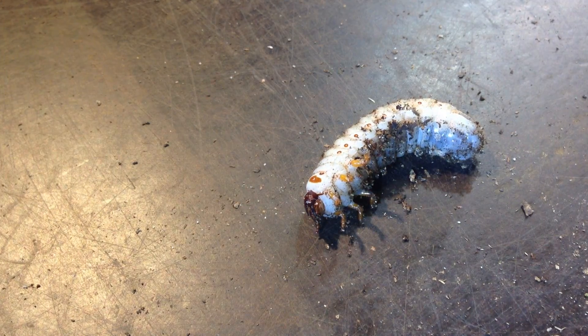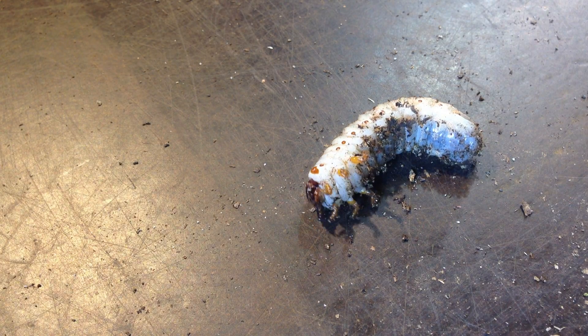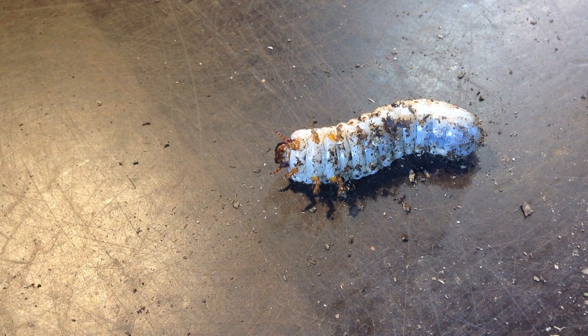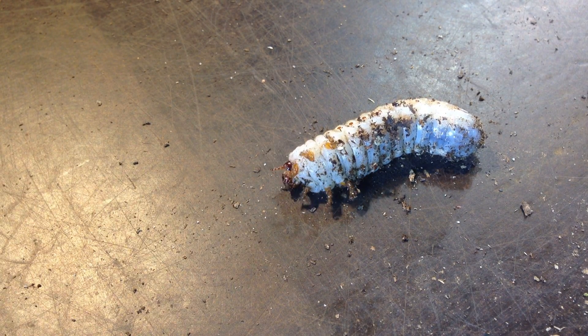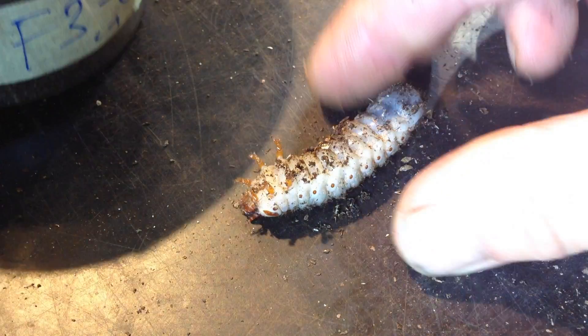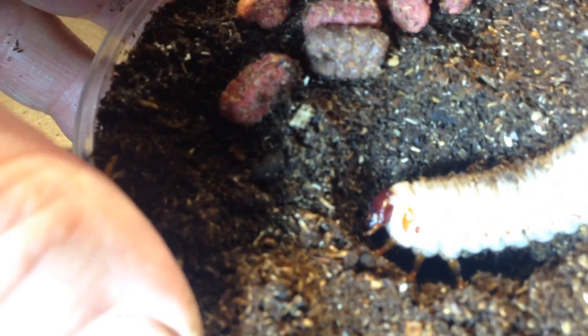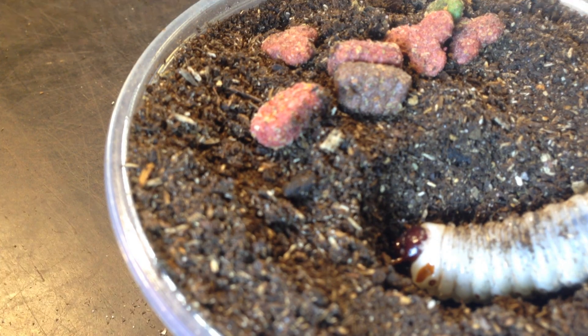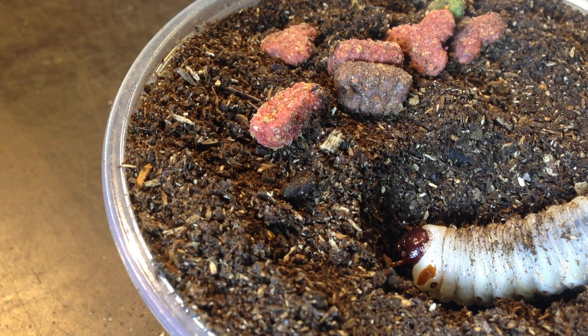...L2 larva. They eat a lot of cat food pellets, and in one week this larva ate around 10 cat food pellets, or at least chewed them up and spread them in the box. So what I do is give some more cat food pellets on top of the box and put the larva back so she can eat from the new pellets. Then I wait until she is an L3 larva, and then I put her in a bigger container.